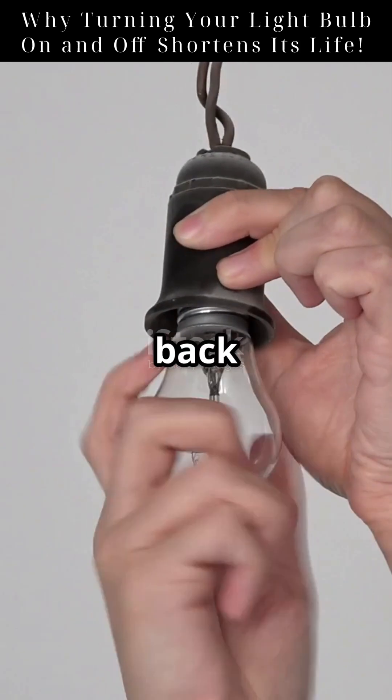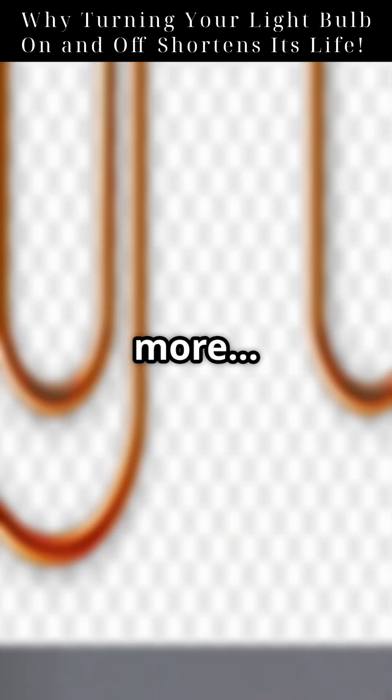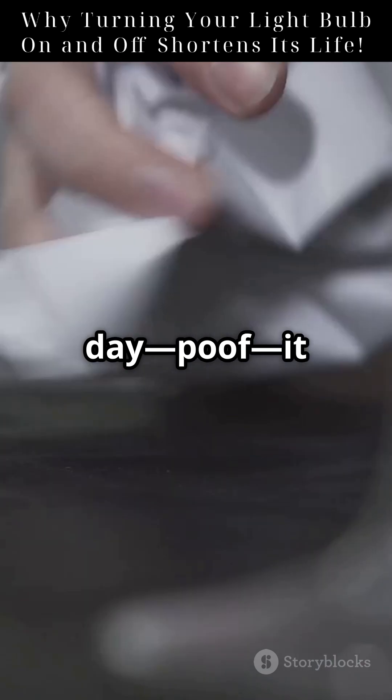Imagine bending a paperclip back and forth — eventually it snaps. Same with the filament. Every on-off cycle weakens it a bit more, until one day, poof, it breaks.